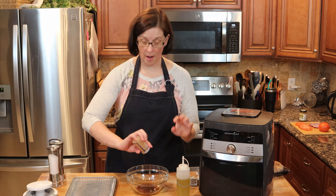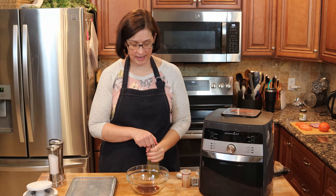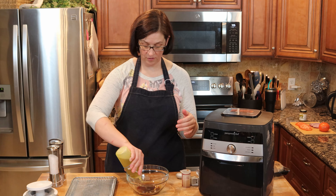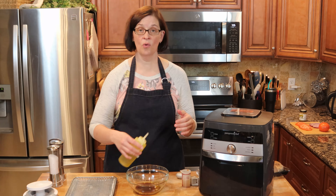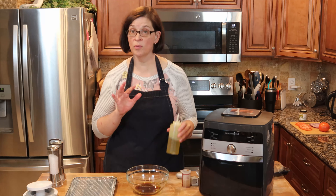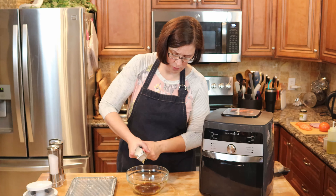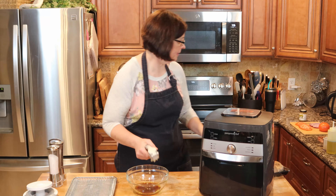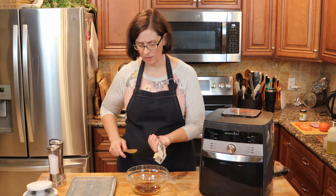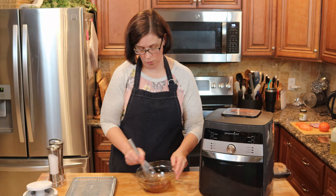The first thing we're going to want to do is get our portobello mushroom sauce ready. We are going to need about two tablespoons of soy sauce — I'm using coconut aminos because I am allergic to soy. I'm also using two to three tablespoons of olive oil and about one teaspoon of garlic, which equals about two cloves of garlic. Let's give that a little whisk — looks great.